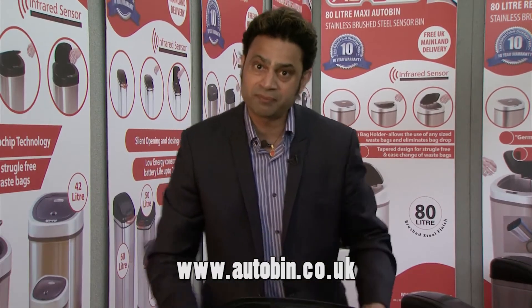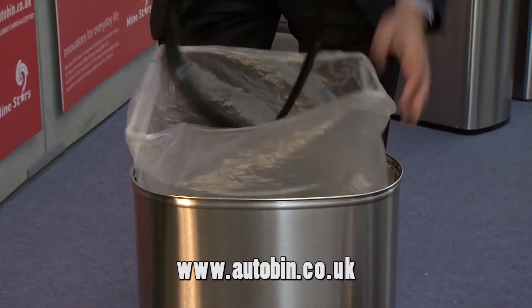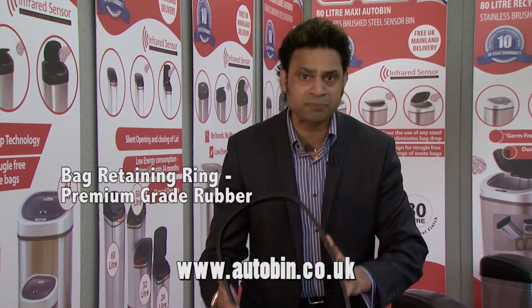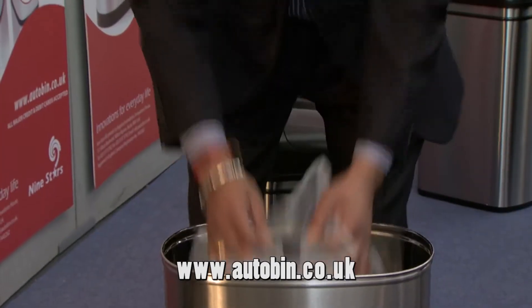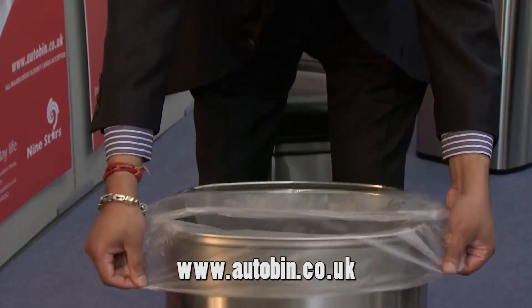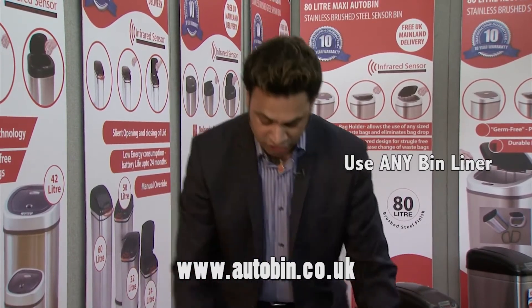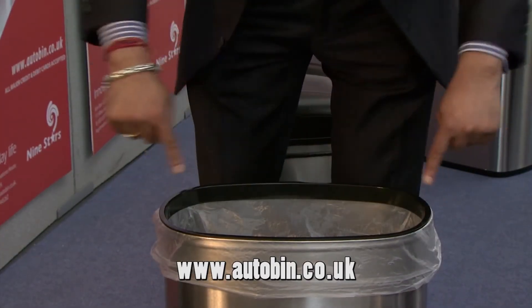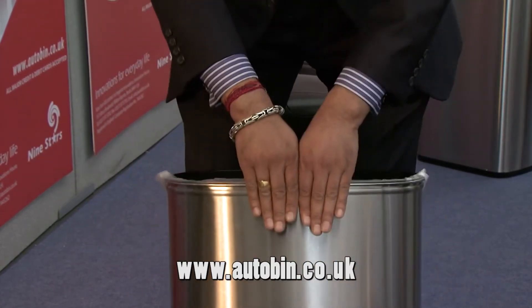The best thing about the bin, in my personal opinion, is not the technology, but in fact what we refer to as the magic ring. This ring will allow you to use absolutely any bag. Simply get a bag, insert it inside the bin, stretch the bag across the edges — the ring will do two jobs for you: hold the bag in position, prevent it dropping, and hide your bag away nice and neat.